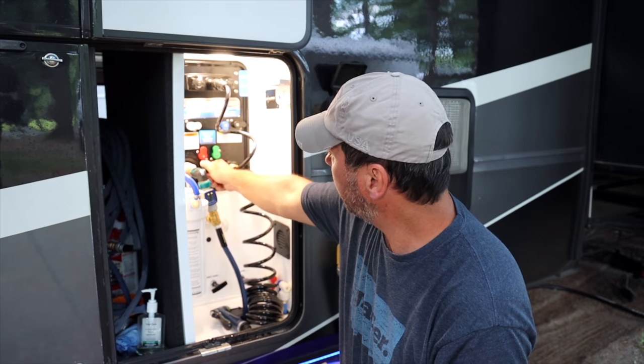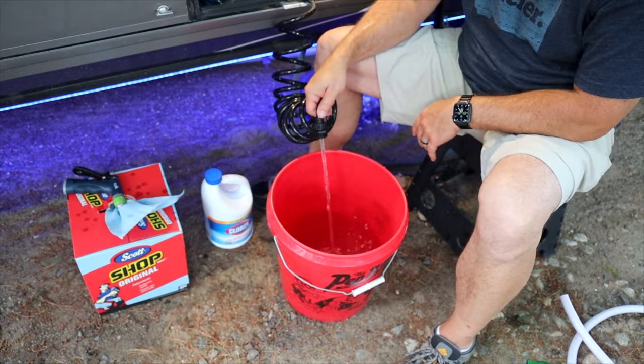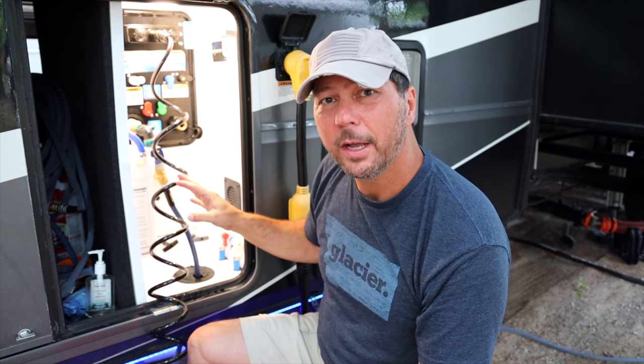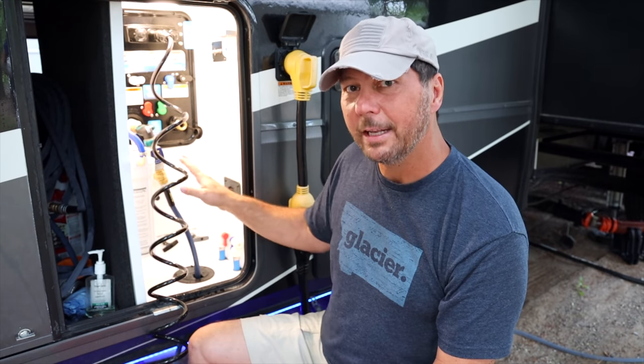I'm going to turn the water back on and fill this bucket up. With our system it's a bit of a two-part process. The first part is filling the tanks with the bleach solution, and the second part is filling the lines. That's just the way our Nautilus P1 system is designed. The sanitize setting siphons to the tank, and the winterized setting siphons to the lines. So we'll do the tanks first, then siphon to the lines.